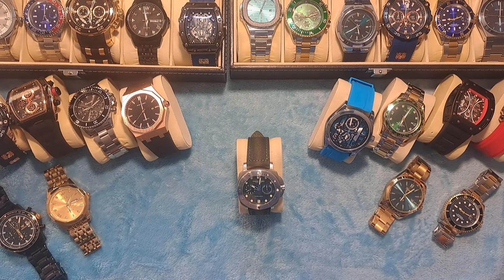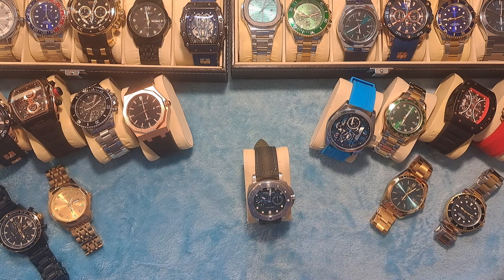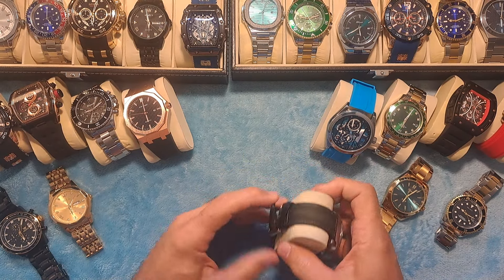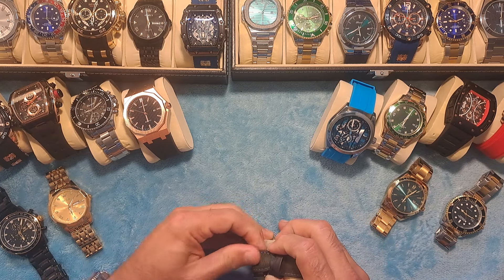Hey guys, Dave the Watchman here coming at you with another watch review video. Today I've got a Pagani Design tactical watch — a very nice and understated watch with a tactical military style and military look to it.